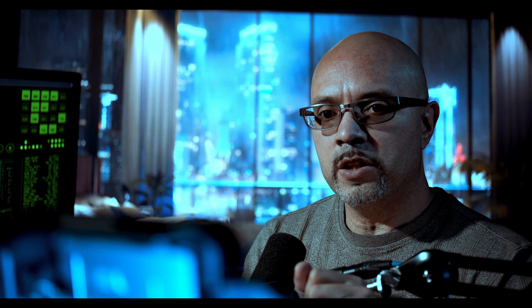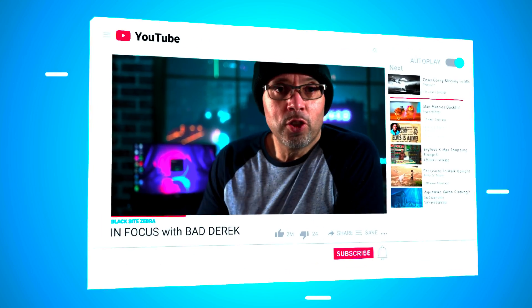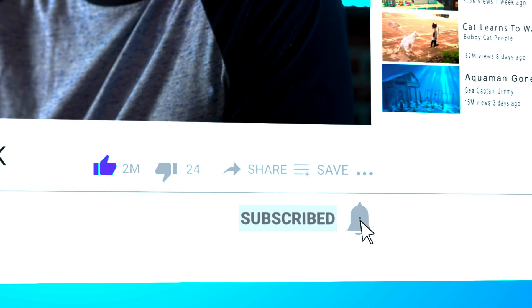This camera — the Canon R3, the one that's actually filming me right now with a manual Voigtlander 50mm lens at f/3.5 — I think is probably the best camera Canon has made to date. If you enjoy this content, feel free to like, subscribe, and hit that notification bell, and I'll catch you next time.